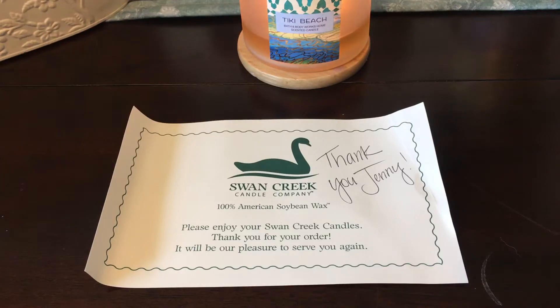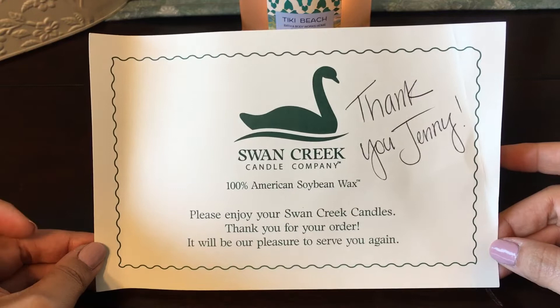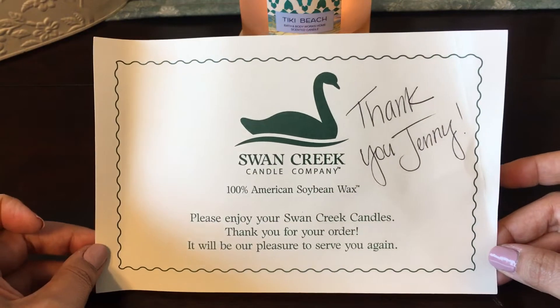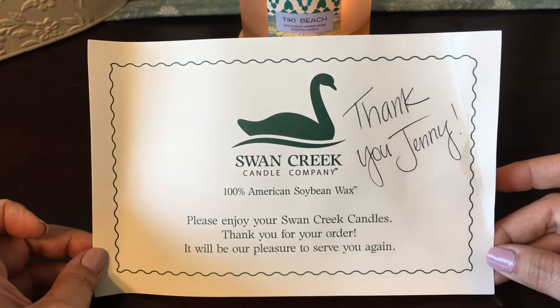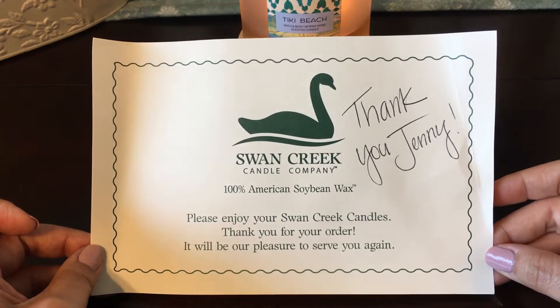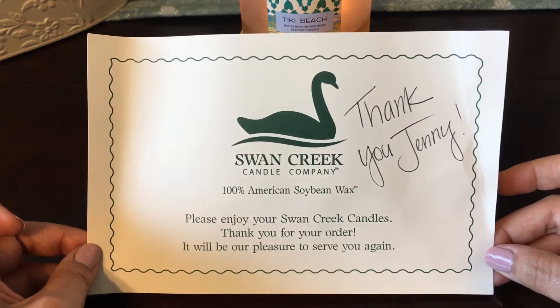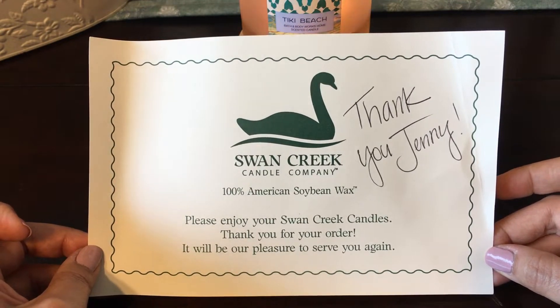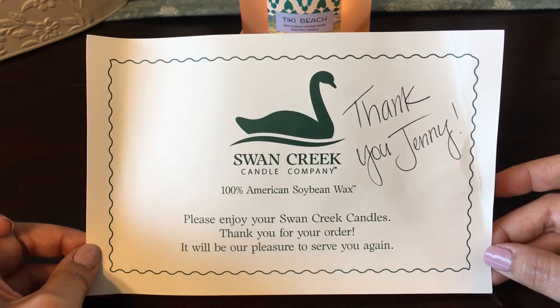Hello everyone, welcome back to my channel. This is another haul video, and this one is from Swan Creek Candle Company. This is a new-to-me company — I think they've been around for quite a while. I've seen some people haul their clamshells, and I watched somebody's review on Swan Creek and it just made me want to get some wax melts.